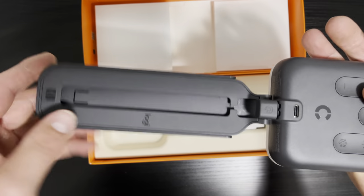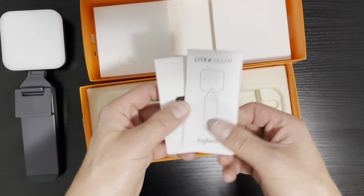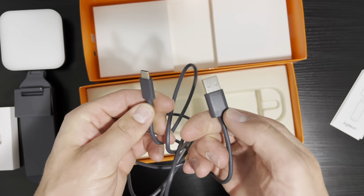Pretty lightweight plastic material. Not USB-C to USB-C, which is worth noting.